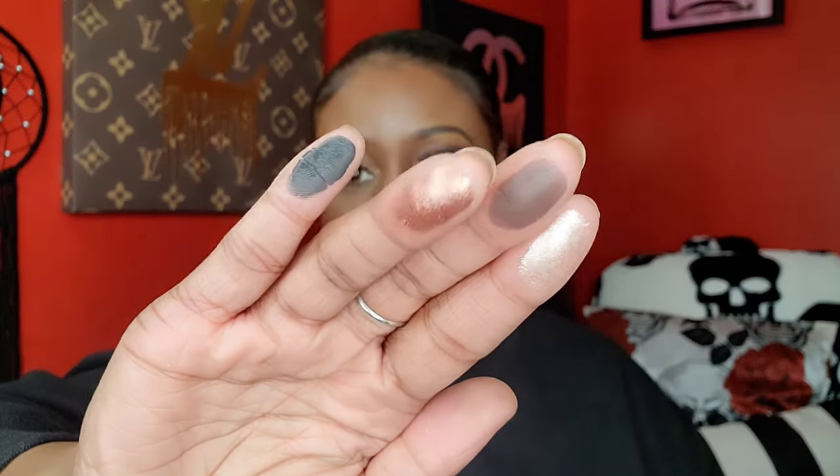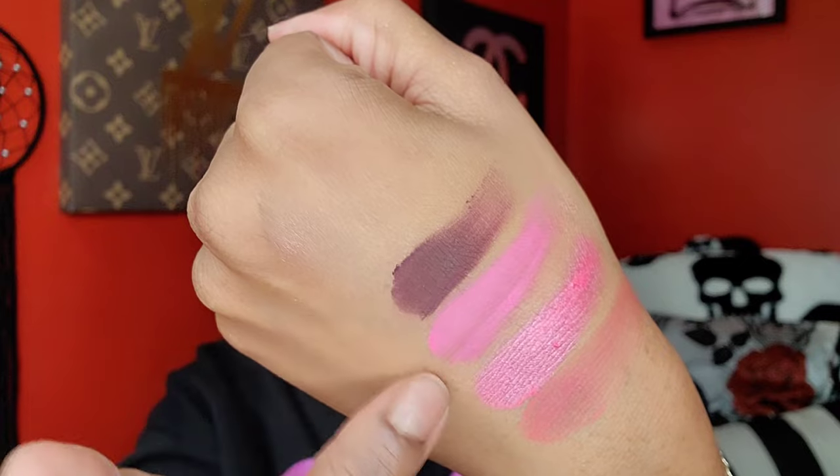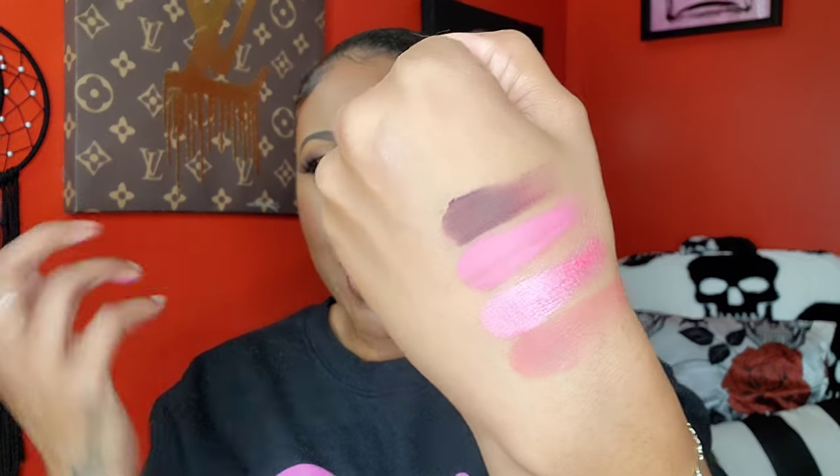I went ahead and swatched it — the shimmers are okay, the black is great, and that brown swatched well too. The second palette is like a pretty pinky girly palette — oh, that pink shimmer is beautiful and buttery! It's giving a pretty smoky pink eye kind of vibe. I could definitely smoke it out with that.